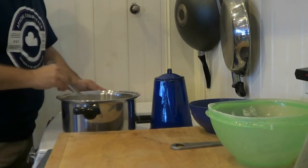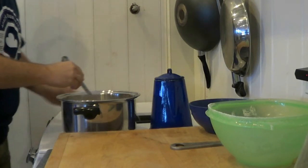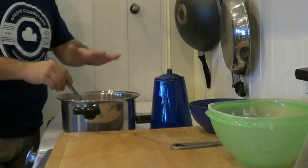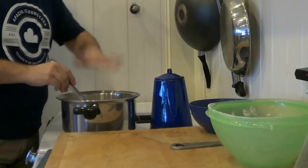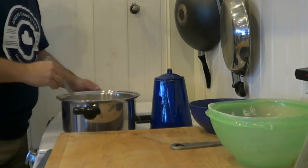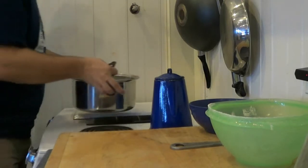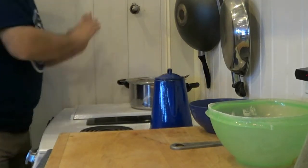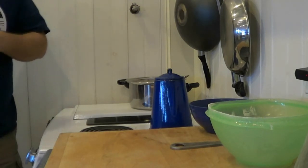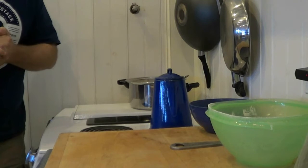I'm just waiting for this to be completely dissolved. I do not need to bring this up to a boil now because it's already dissolved. When I add this to my fermenting bucket, I'll reboil it for about two minutes to make sure it's 100% sanitized — kill any critters if there are any. That's all there is to get your sugars ready. You can add it straight to the bucket, but I find I get a little better results doing it this way.